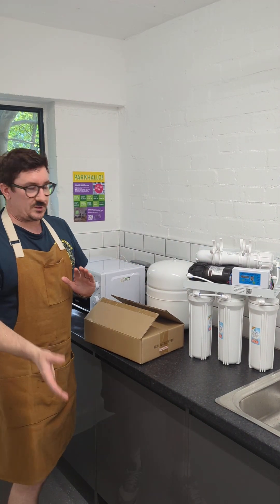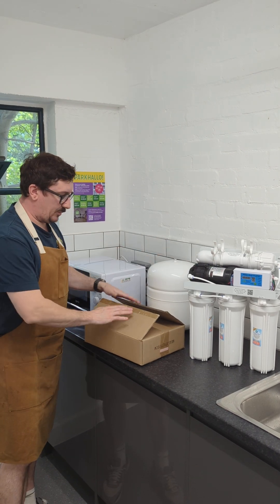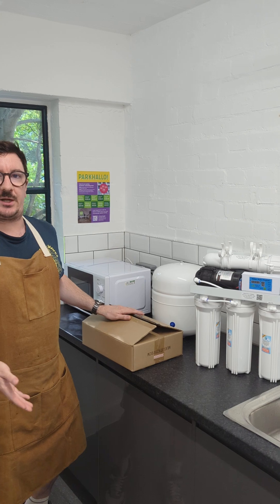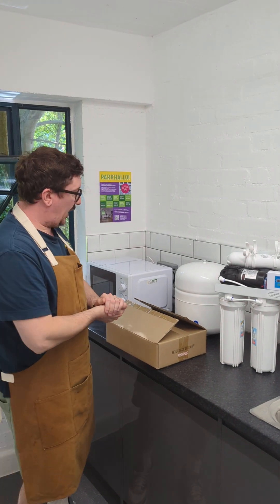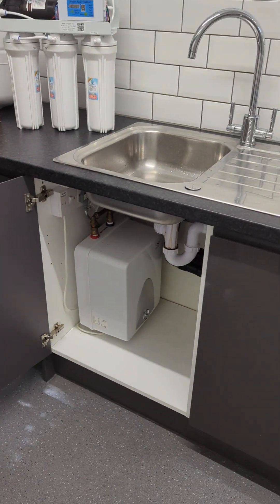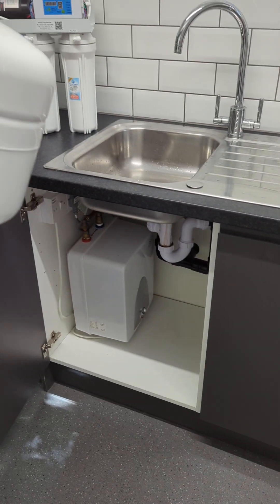First of all, let's take a look at what we've got. We've got the main system here with the pump, we've got the tank, and then we also have the parts box here. First of all, we need to check that we've got enough space for everything below the sink. You can see already the space is probably going to be a little bit tight for both the unit and the tank.